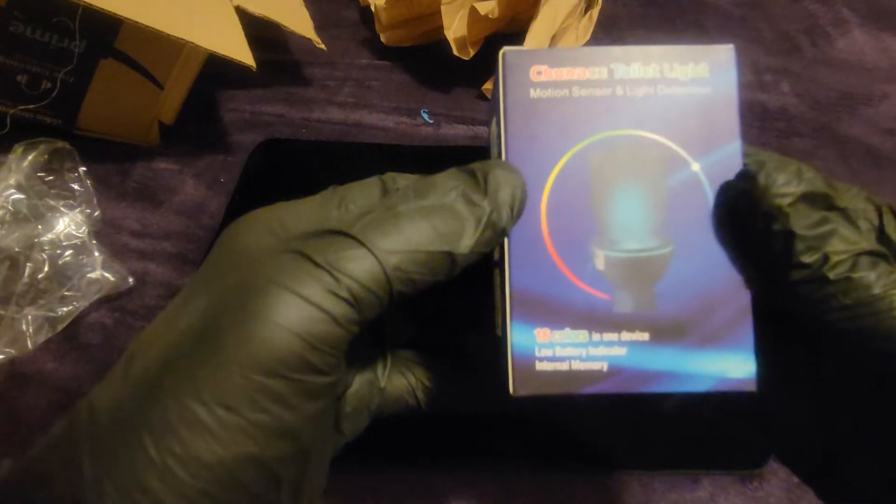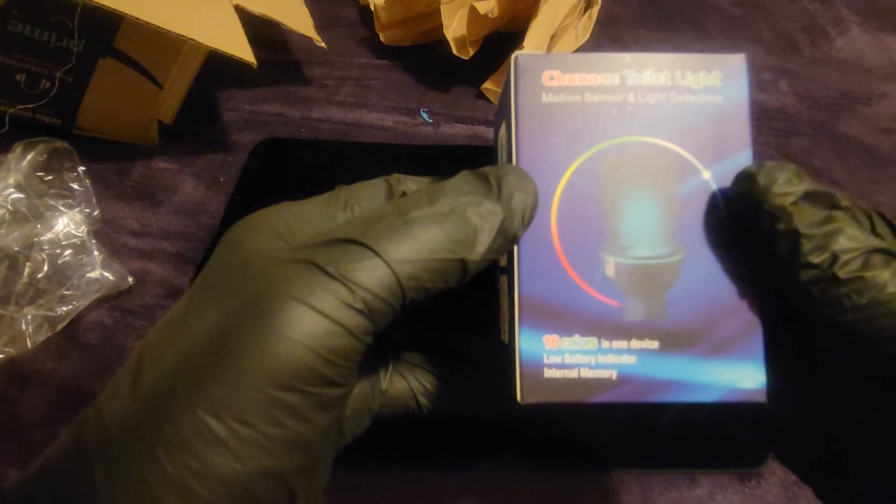A-ha! Yes, the toilet light. This one is going to light up our toilet.